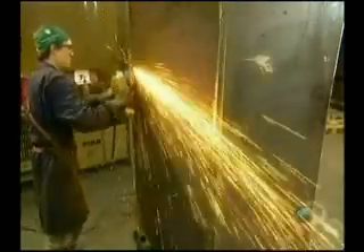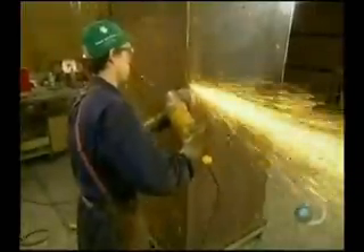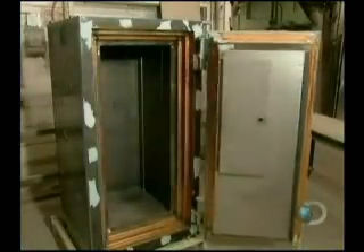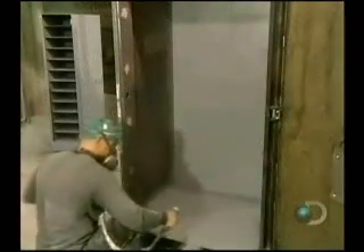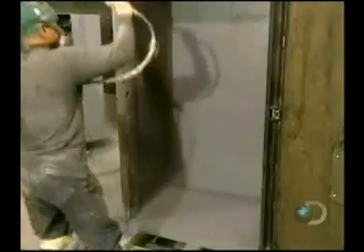They stand the safe upright and grind down the welding lines until they're smooth. This factory also produces what's called a composite safe, made of soft material such as copper, aluminum, and low-grade steel. But it has a cement core, making this safe harder to break into. The finished safe gets three coats of paint.